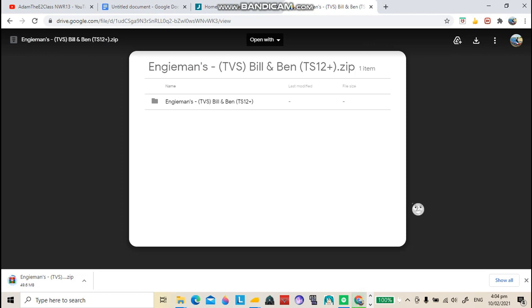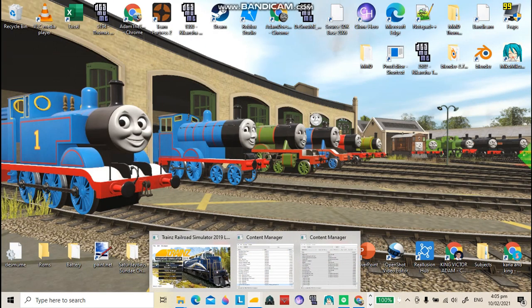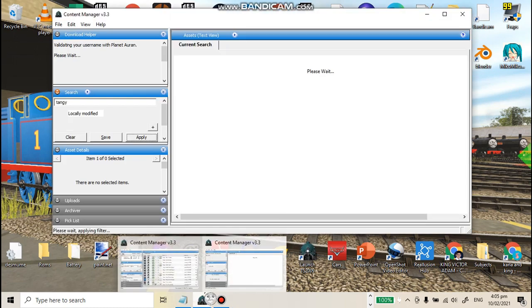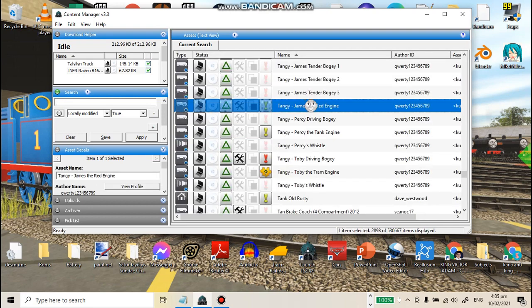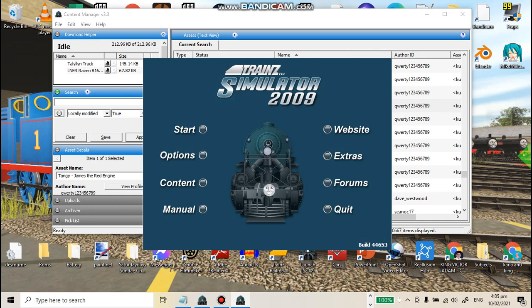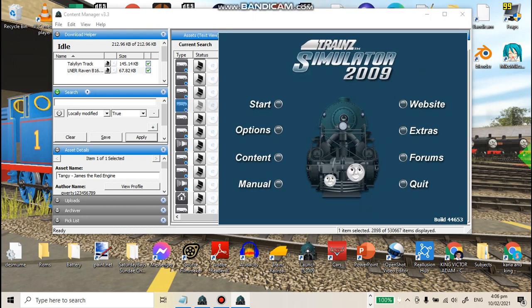It's done downloading. Open up Trainz 2009 Content Manager. If you're downloading something, go to a website and download it. Sometimes files are compressed, so you'll need to extract them.